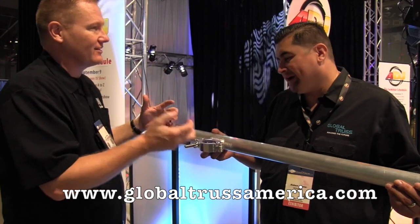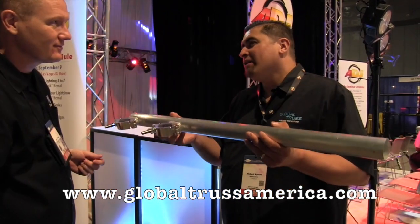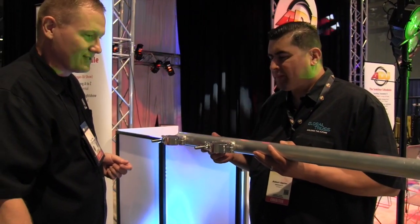Bolts are nice, but bolts could bend and rip out, especially with aluminum. Being a DJ with all the different uses they have, if you're a busy DJ, sooner or later the bolts are going to come off — you have to loosen them up and such.